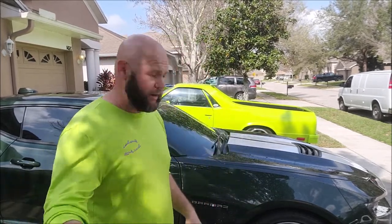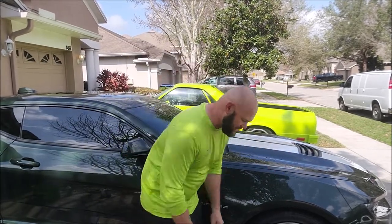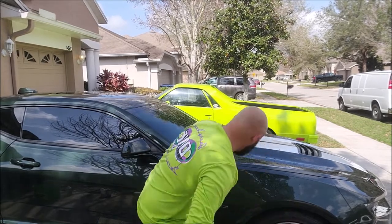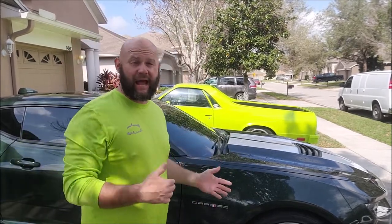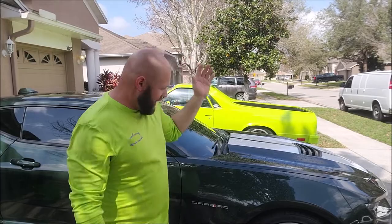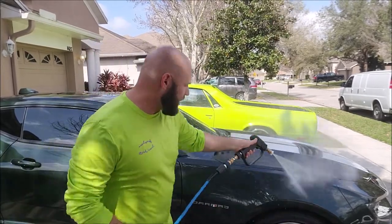Sometimes after a traditional wash it's too grabby, and you need the extra lubricity from Infinite Use Detail Juice One to help the clay glide across the surface. If it's too grabby, the clay is not what you want — you don't want it grabbing on the paint because potentially you're streaking it up, and then you'll have to wipe hard to get that out, potentially putting in other scratches.